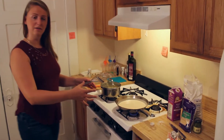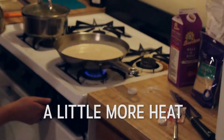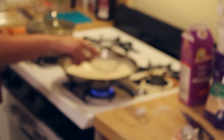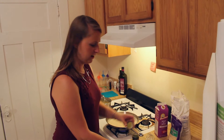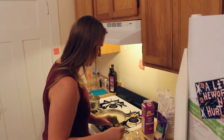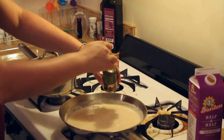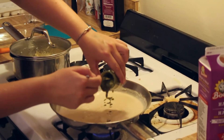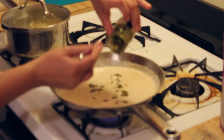Now that it's all incorporated, we're going to increase the heat just a little bit and start getting this to simmer. Once you get your sauce kind of up to a bubble, we're going to go ahead and add an entire jar of pesto. If you're not super into pesto, you don't have to add the entire jar.